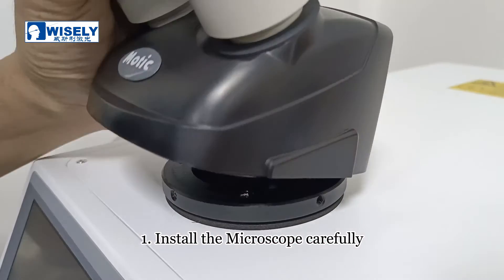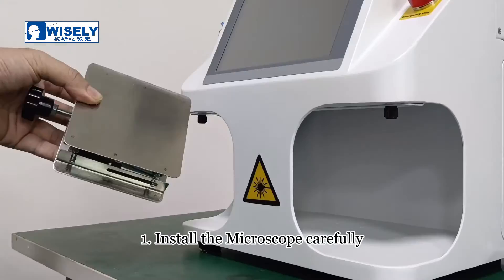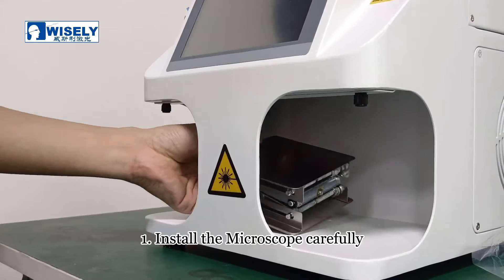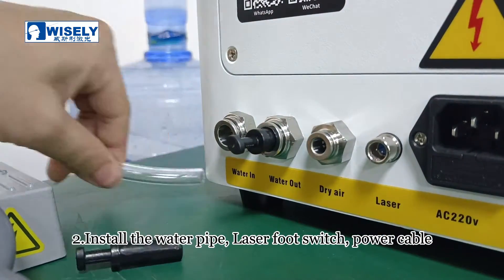Install the microscope carefully. Install the water pipe, laser hook switch, and power cable.